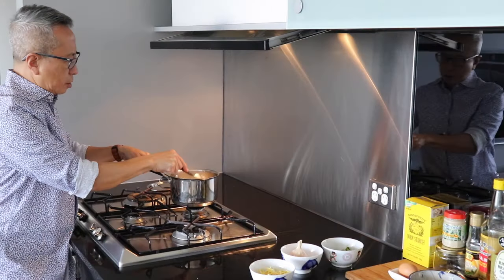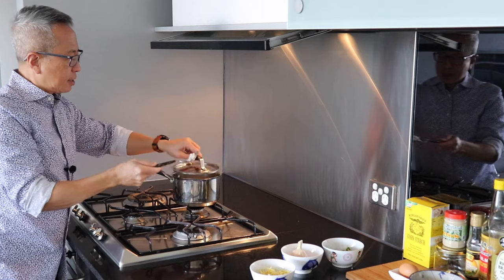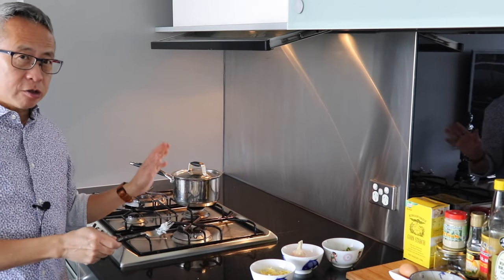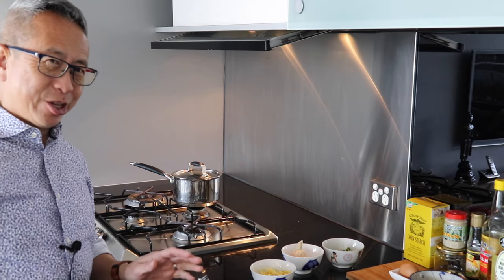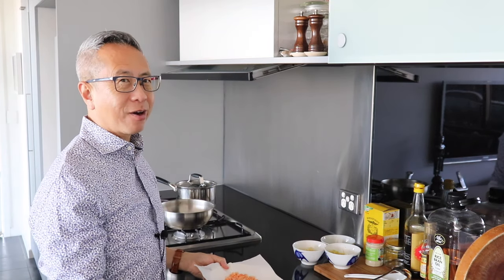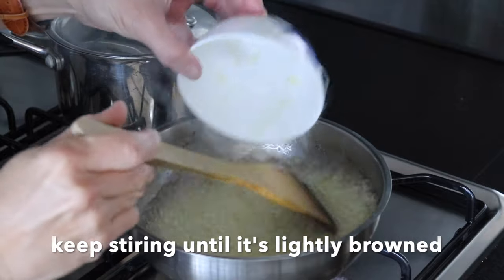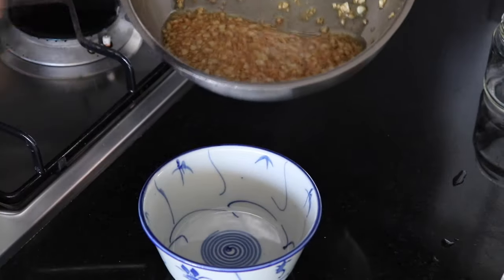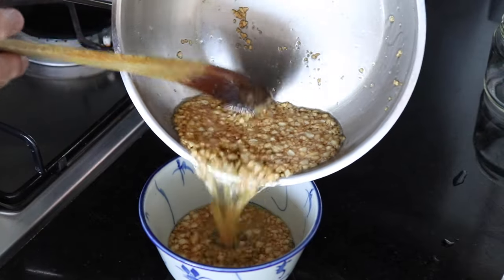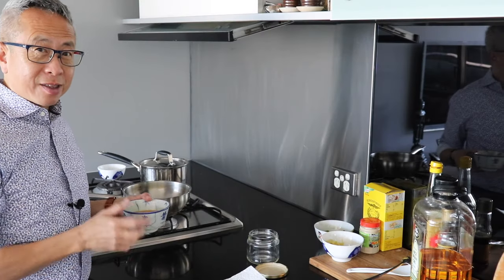I'm going to check the rice — it's cooked. I'll turn off the heat and let the rice sit until I'm ready to use it for the congee. While the dried shrimps and salted fish dry on the paper towel, I'm going to start frying my garlic. I'll quickly transfer the fried garlic into a bowl to make the garlic oil.